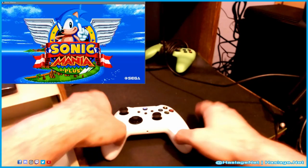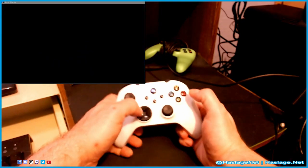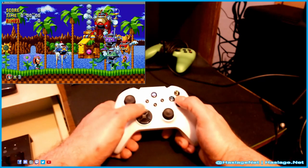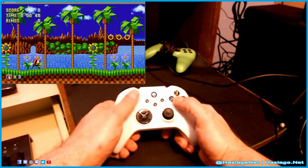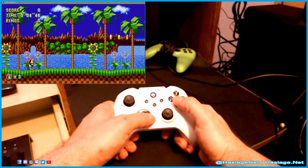I've loaded up Sonic Mania and we're going to see if it works. Hit the start button here. I'm going to use the d-pad primarily. Let's make sure this works — you can duck, move forward, move back, look up. Okay, reaction time's pretty good.